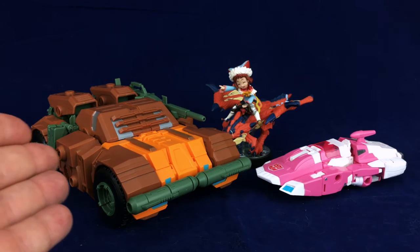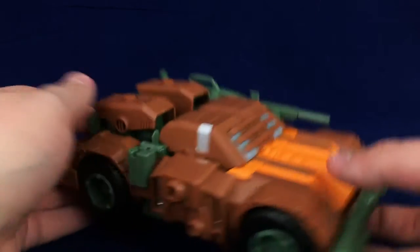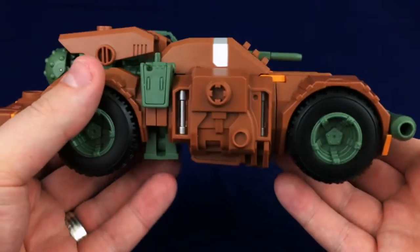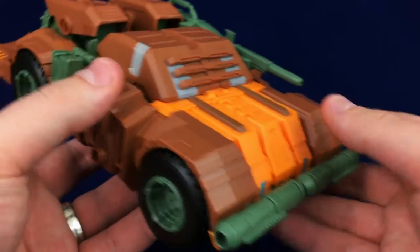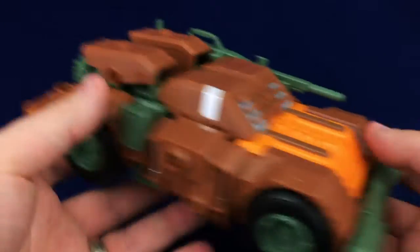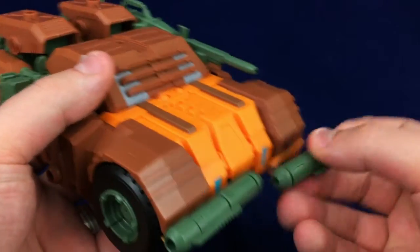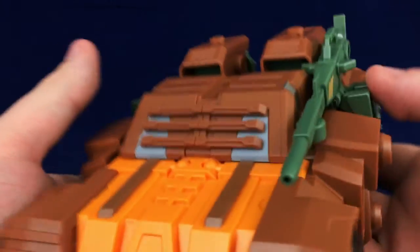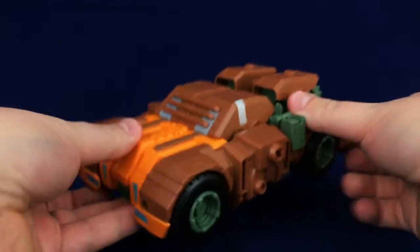Here you can see the armored car mode next to a Titan's Return Deluxe and an amiibo. It's a pretty decently sized, beefy armored car — chunky but also big, and I appreciate that. It's a neat, beefy, nicely detailed vehicle mode, though it could use more paint. It's kind of surprising how, for all his beefiness, he spreads out to make this wider, boxy vehicle. I'll take the accessories off now to get him set for transformation.